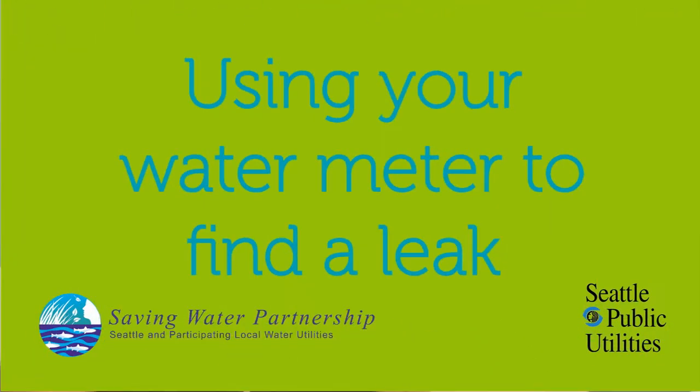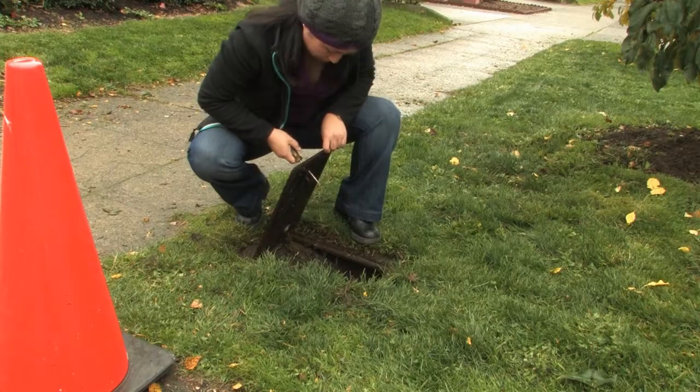If you have an unusually high water bill, you may have a leak, but how can you know for sure? You can use your water meter to find out if you have a leak.